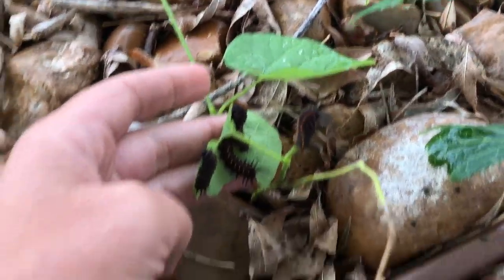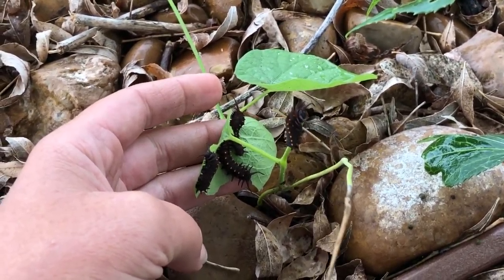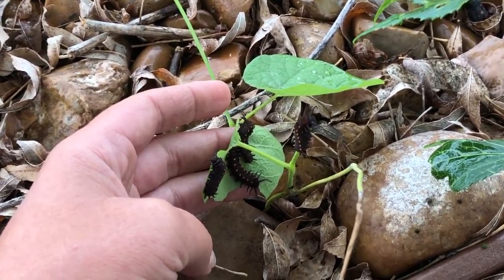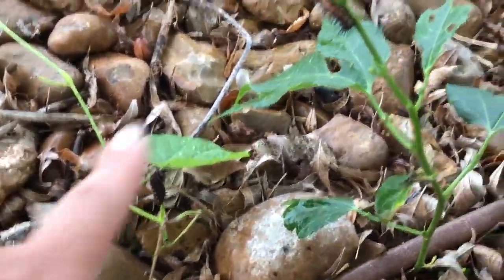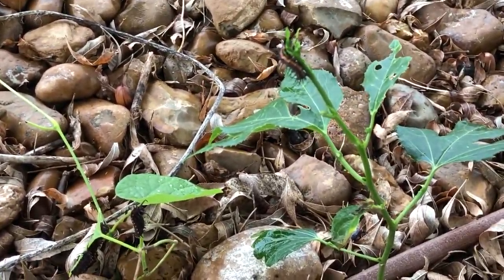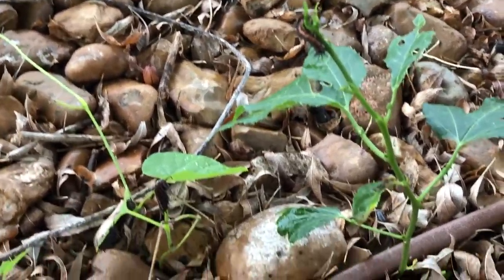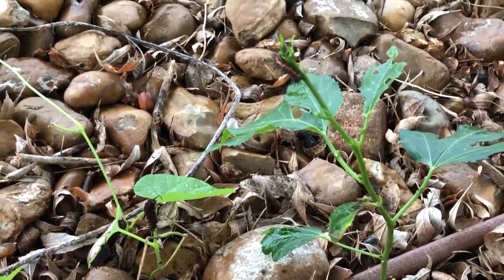Pipevine is also another plant that you should get as a native plant because it can also be toxic to our butterflies here. What happens is the mama lays her eggs, the eggs hatch, the caterpillars eat the leaves, and then they die because that plant is too toxic for our butterflies here.